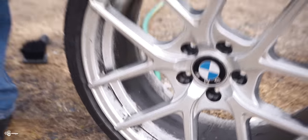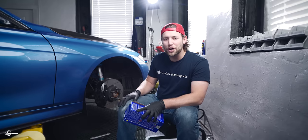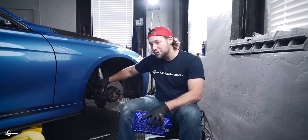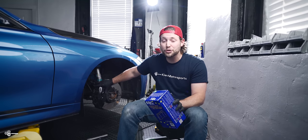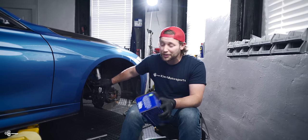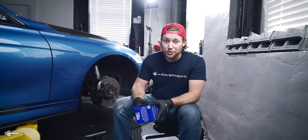So today, we're going to show you how to drastically reduce brake dust on your wheels. In today's video, we're going to show you how to change out front brake pads if you have the M Sport brake setup in the front. Now, even if yours is silver, blue, or another color, as long as it looks like this, this video is going to apply to you.